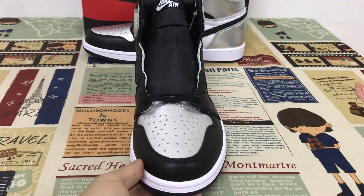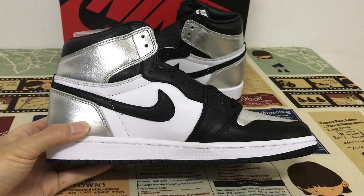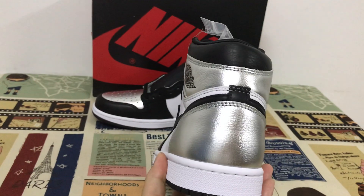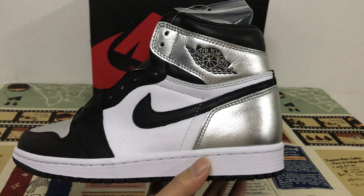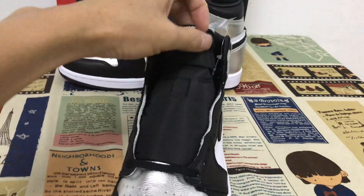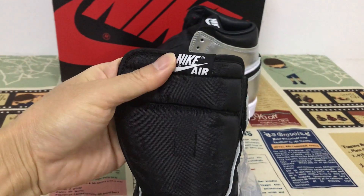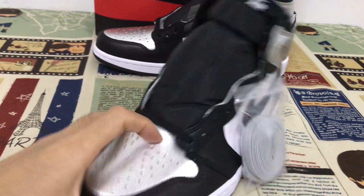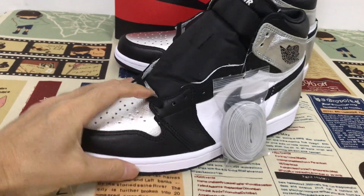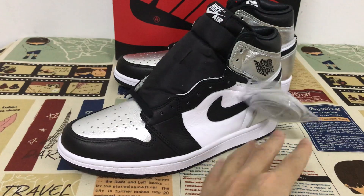That's the top view. Let me show you the inside view — and here's the back view with the silver back tab. Here's the top again, and they come with black laces, plus an extra pair of green laces included.